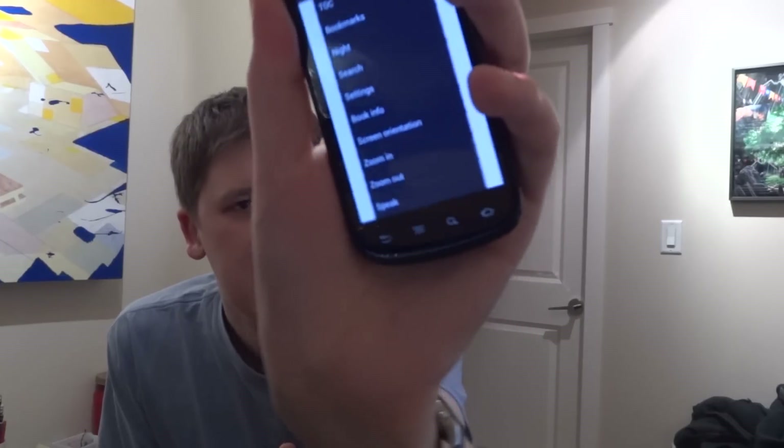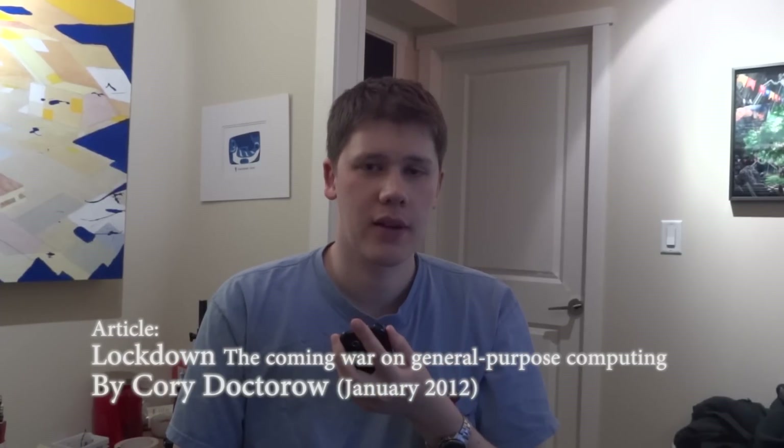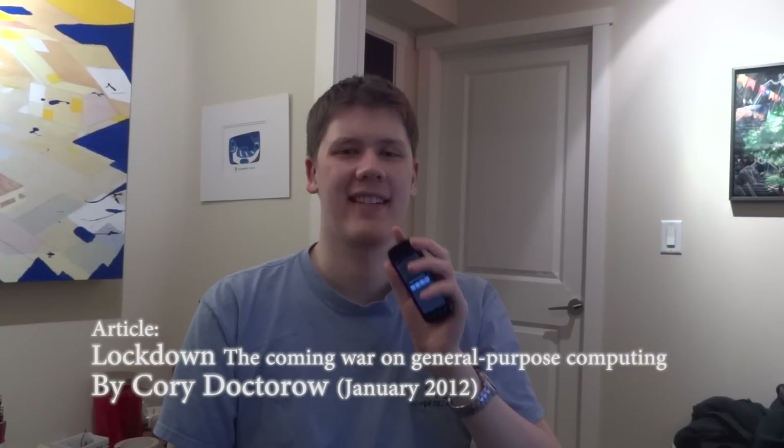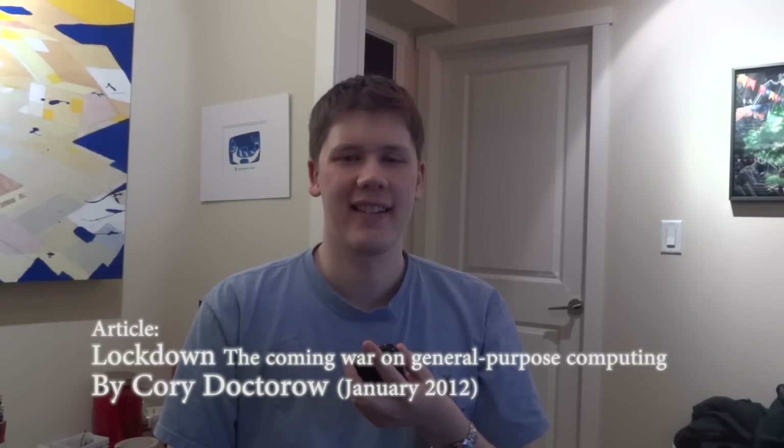I'm choosing Speak at the bottom of the application — I simply push Speak. [TTS demo]: 'General purpose computers are astounding. They're so astounding that our society still struggles to come to grips with them, what they're for, how to accommodate them, and how to cope with them. This brings us back to something you might be sick of reading about: copyright. But bear with me, because this is about something more important. The shape of the copyright wars clues us into an upcoming fight over the destiny of the general purpose computer itself. In the beginning, we had packaged software...' I'll also provide a link to this article below so you can try it for yourself.